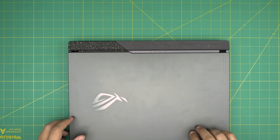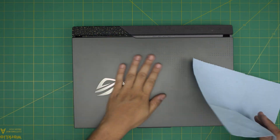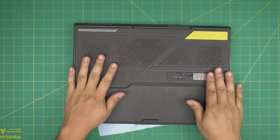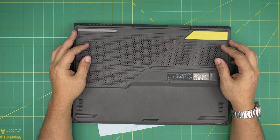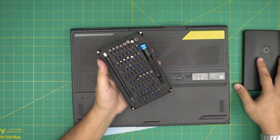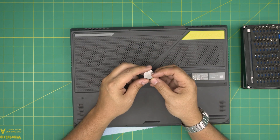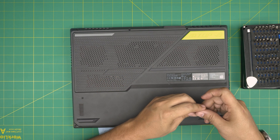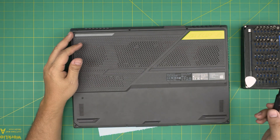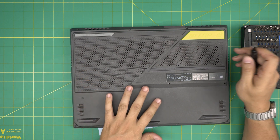First thing first, you want to power down the laptop and make sure it's off. Grab yourself a microfiber towel and put it underneath so you don't scratch it, then flip it over. The exact model for this one is a G713PI-DS94. For the opening tool I'll be using an iFixit screwdriver set — the pro set includes opening tools and tweezers. I'll be using a metallic guitar pick and a Phillips number one bit from the set.